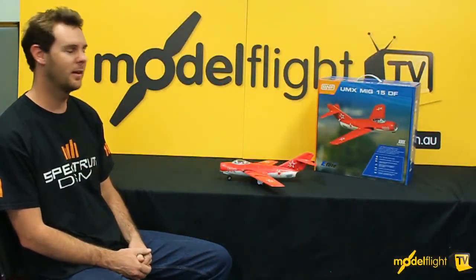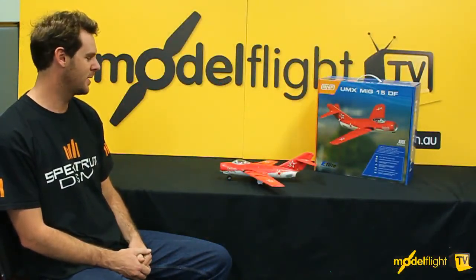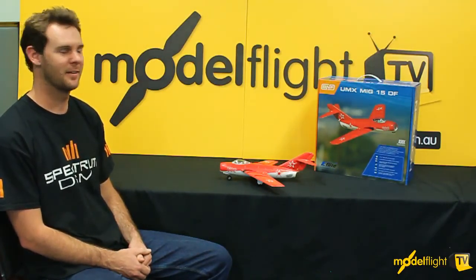There you go guys, there's some of the features of the UMX MiG, and with the AS3X this would be a really good choice to scream around in your local park. It's really fast, it's really aerobatic, and if you're into that sort of thing definitely check it out.